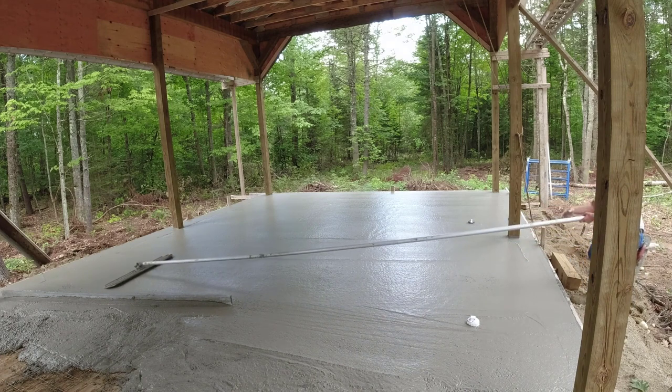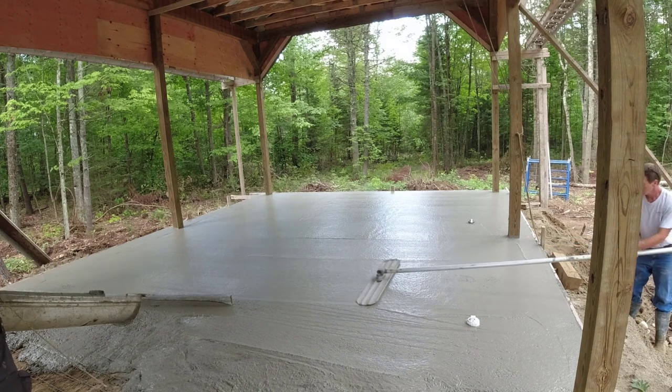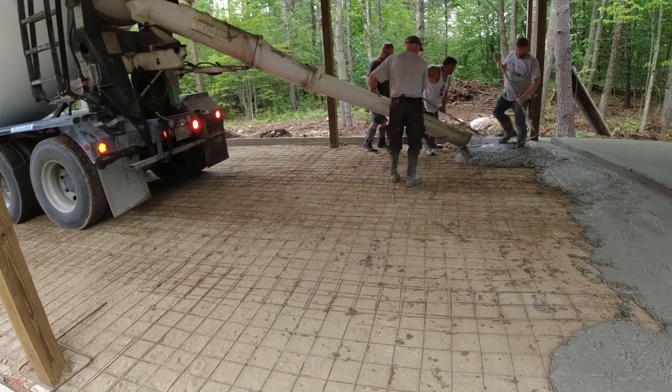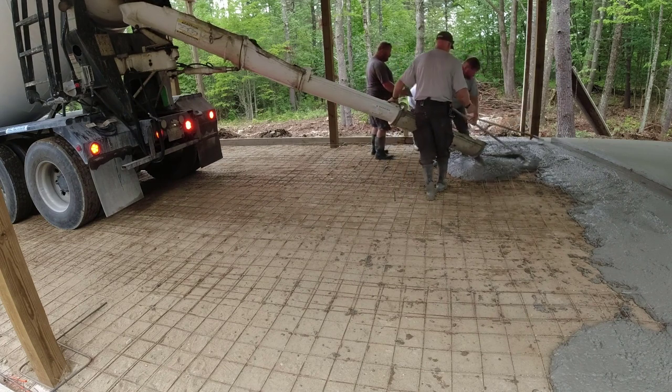He just wanted it bull floated, and I've got the bull float with the rounded edges on it so it doesn't really leave much of a line in there at all. And if there is just a little bit of a line the next day, you can use a rubbing stone — a concrete rubbing stone — and just kind of smooth that little bit of a line out from the bull float.